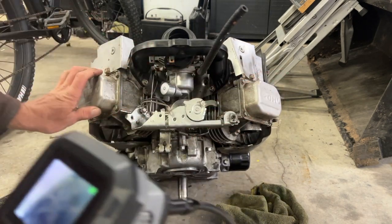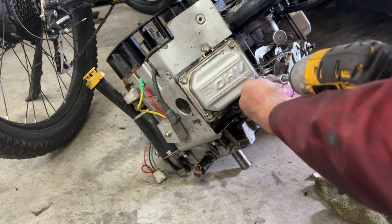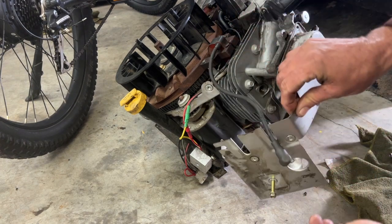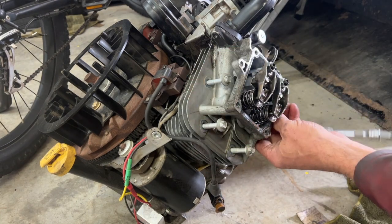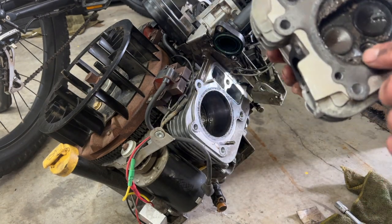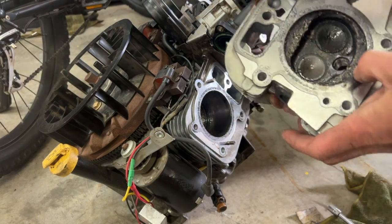So definitely this side here I'm going to have to take the head off. Look at that — look at this chunk of metal right here. It just popped right out.